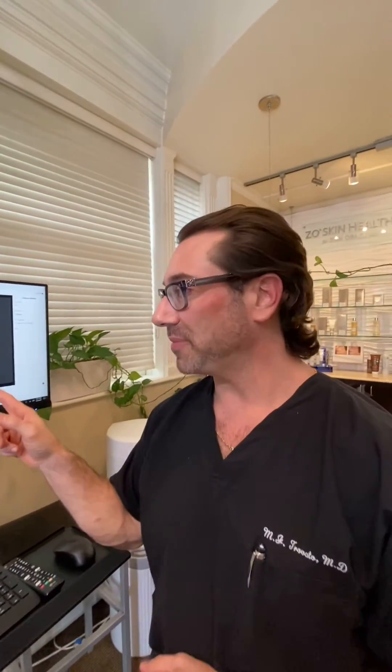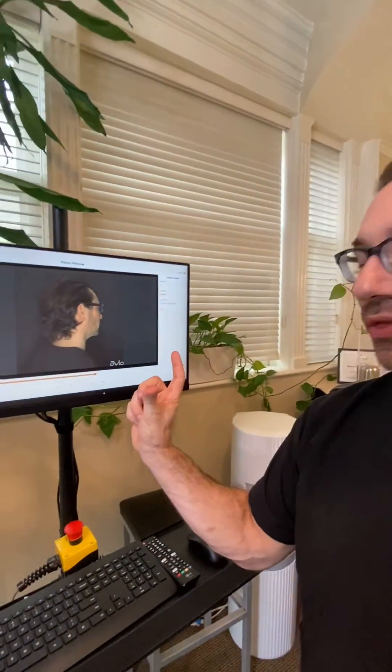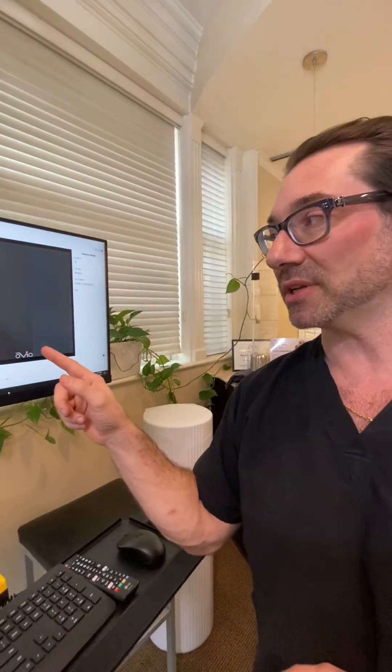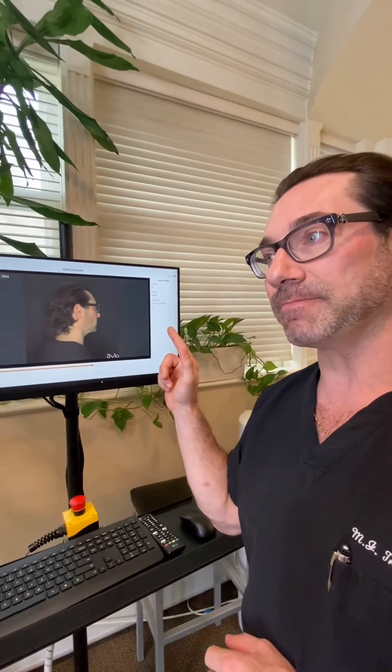You can see here from this image that it is 360 degrees circumferential of the patient. We'll be able to clearly see the before and after, pick the right surgery for this patient, and know exactly what we've done in the post-operative.